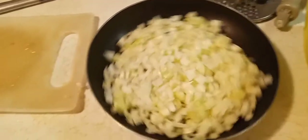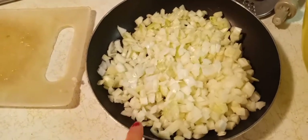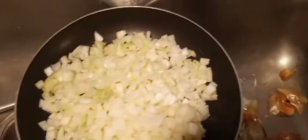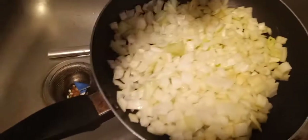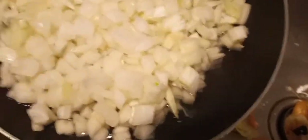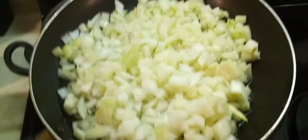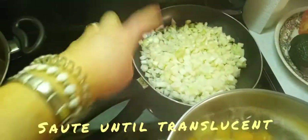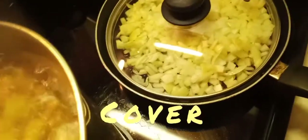Here are some onions that are cut, and this is going to be for sautéing. How do you do that without butter? What we're going to do is add just a little bit of water to our pan — that's all the water you want. Put that on your stove, get it cooking, and go ahead and put a lid on top. This will take about 10 minutes for the onions.